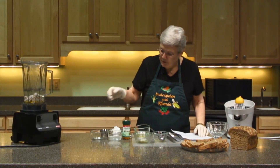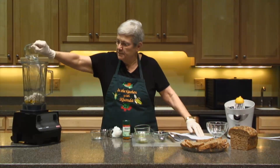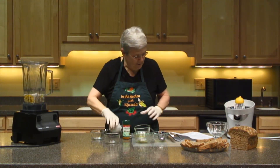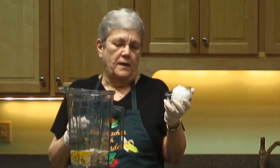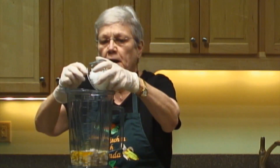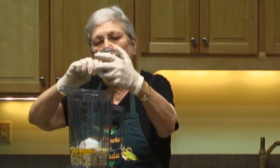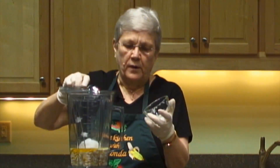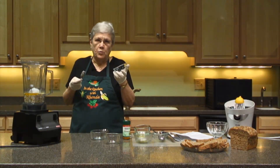To that I'm going to add a half a cup of distilled water, and a half a cup of organic raw coconut oil — another very good oil for your body. Some people even use it on their face and their hands. It's a great oil, though it's not one you want to cook with. We always eat it raw.